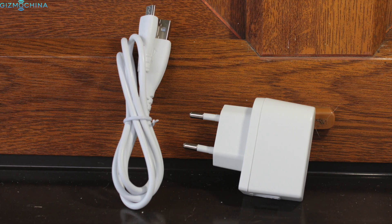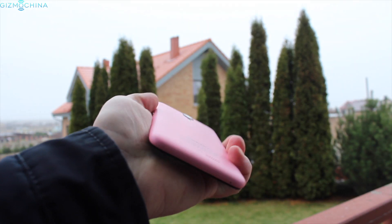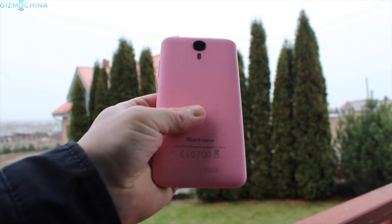The phone comes with just a power plug and the USB cable. The device is very compact as it has a 5-inch display and the phone is made entirely of plastic. My review unit comes in pink color but it has a lot more other color options.